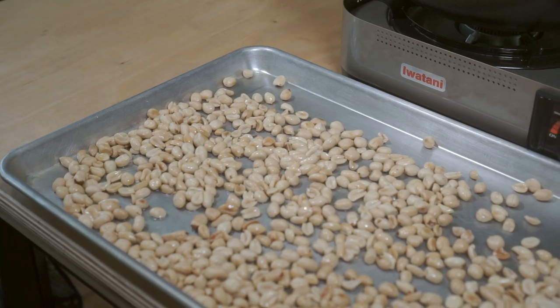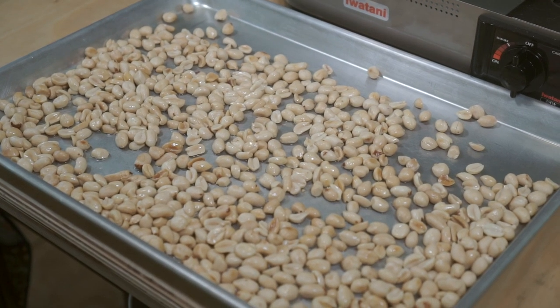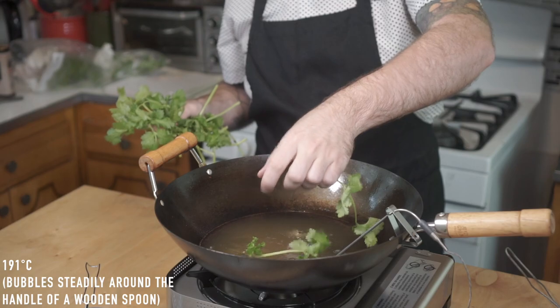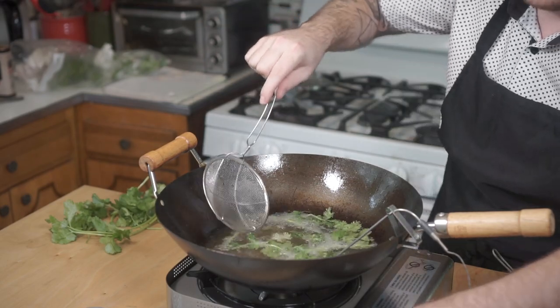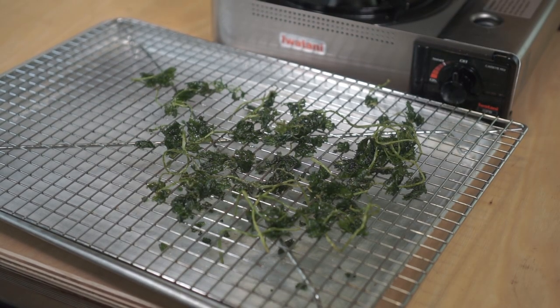While they're cooling off, I want to show you a fun little technique to crisp up some herbs. I had some extra cilantro laying around, but this works great with other herbs too. Bring your oil up to about 375 degrees. Toss a handful of herbs in and stir it around for about 30 to 45 seconds. Remove them from the oil and place on a wire rack, hitting them with a small pinch of salt.